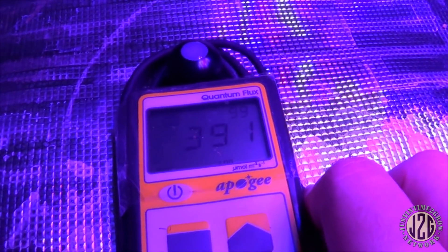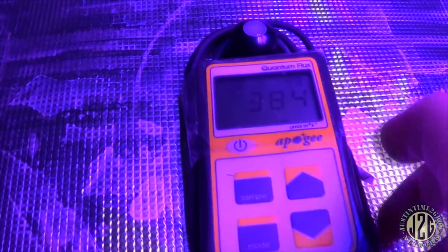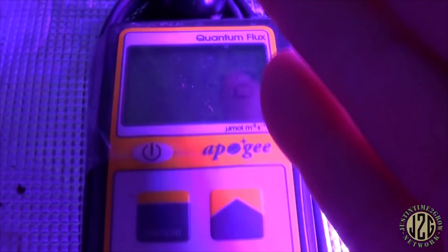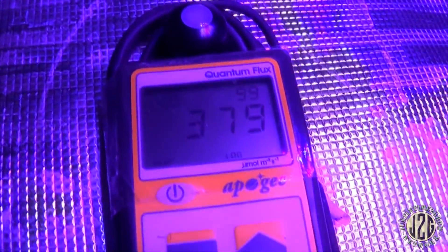Now let's move out to one foot to this side: 380–390 — that's where you want to be on the edges. This is essentially like a foot-and-a-half by foot-and-a-half light footprint. You could use this in a two-by-two and do okay, but if I go out to two feet we're dropping quite a bit — 145. So at two feet to each side at 12 inches that's the very edge. It's a little too much of an angle, but at one square foot it will definitely grow some weed.